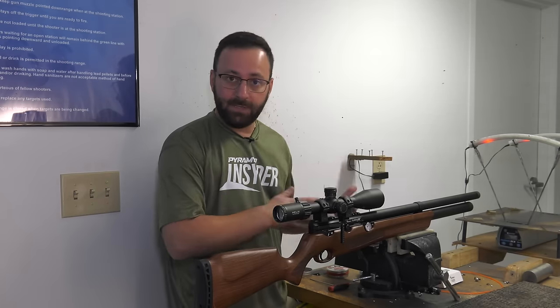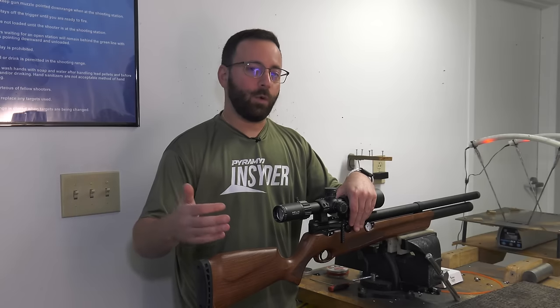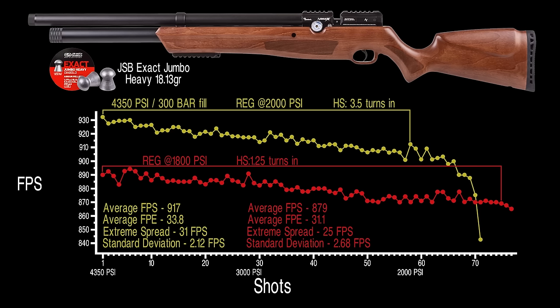Now that we've got our settings — about 1,750 to 1,800 PSI on the regulator, transfer port adjuster on high, hammer spring at one and a quarter turns — we fill to 300 bar and re-chronograph. Looking over the post-tune numbers: a quick, easy tune, but you can see immediately the numbers are a lot tighter, the extreme spread is much tighter, and we're getting way more shots. Average of 880 feet per second, about 31 foot-pounds — a lot more consistent string than what the gun came factory tuned at.